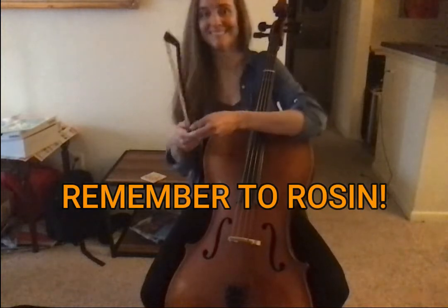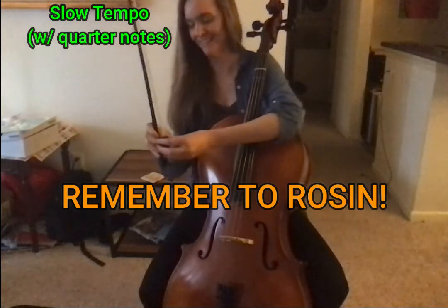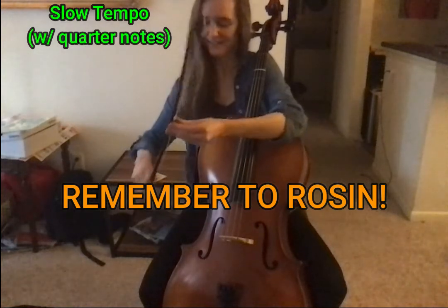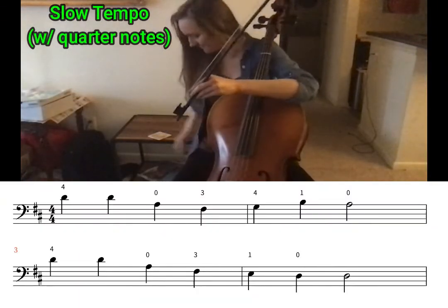Let's learn Cripple Creek together. We'll start with a slower tempo. Follow the notes on the screen, and remember, you can practice these notes with pizzicato first at your own pace. But if you're ready to bow it, try it with me.